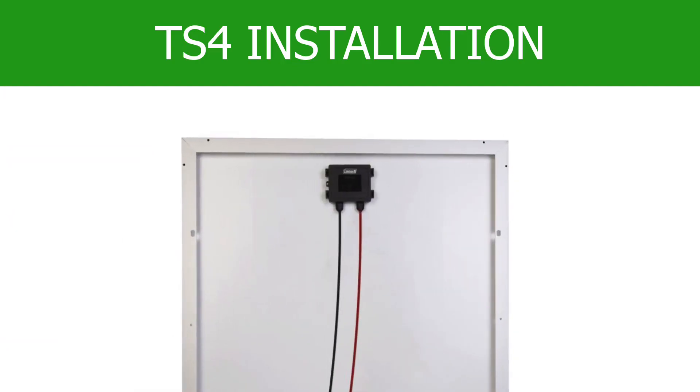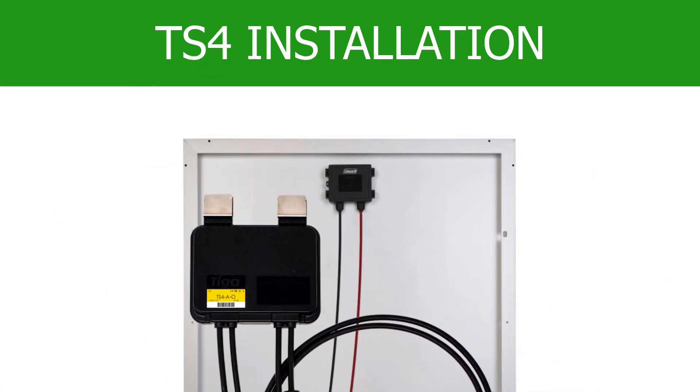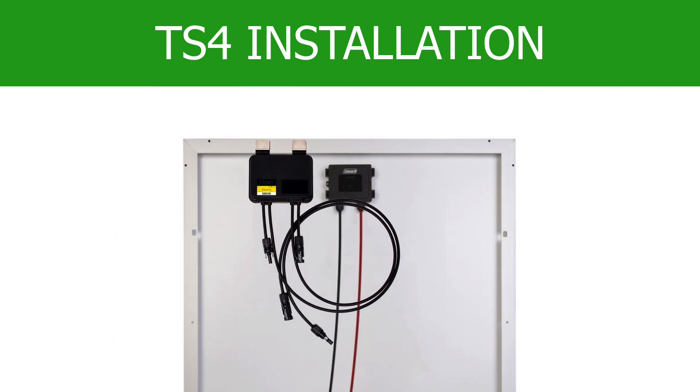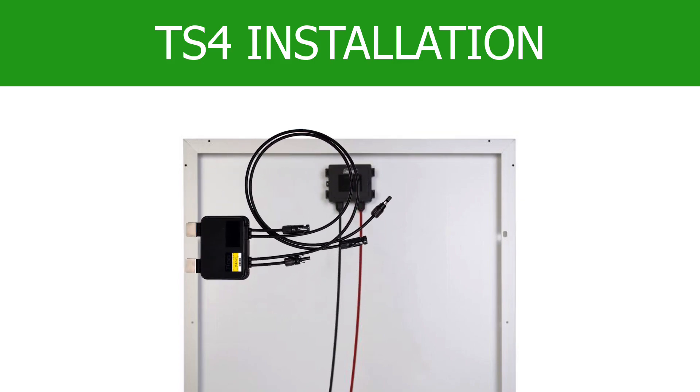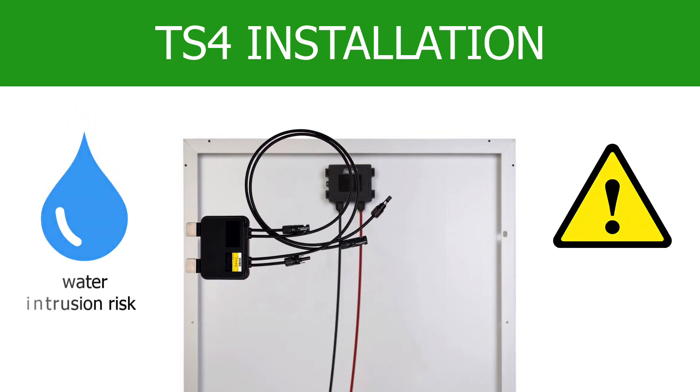First, clip the TS-4 to the top of the module frame so that the cables are facing downward. This is the only approved mounting position. If the TS-4 is not mounted with the gland seals facing downward, then there is a potential of water intrusion over time.